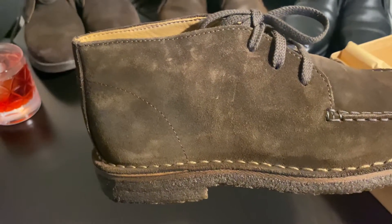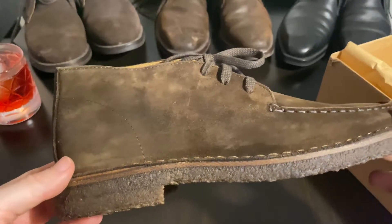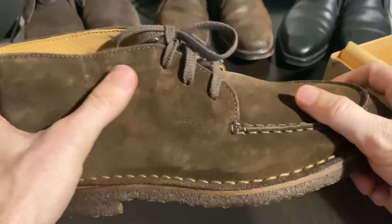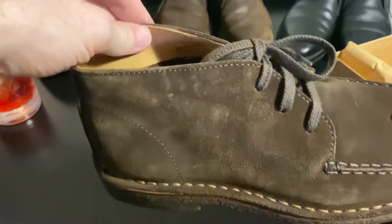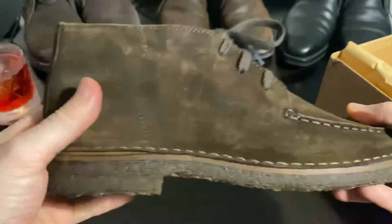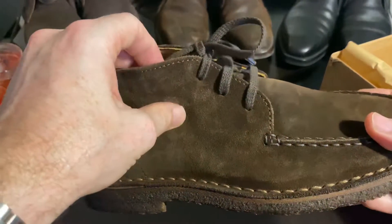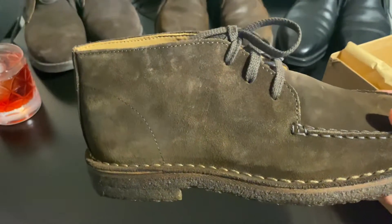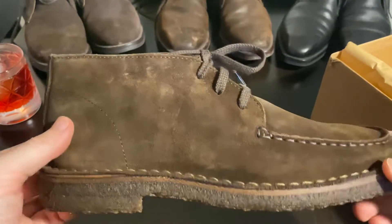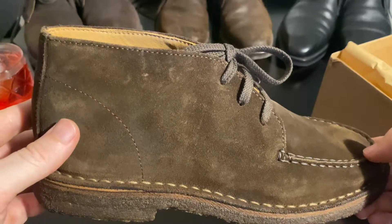Their actual full name is Crosby Mock-Toe Chukka boot in brown suede. They're not unlined so they're quite soft, and if you look at the pictures online of Daniel Craig wearing them, they do look a little bit tatty — I mean, he has been running around doing fight scenes, jumping off bridges, and fighting the usual bad guys and things.